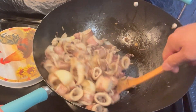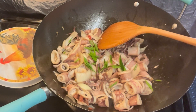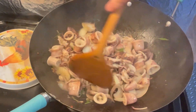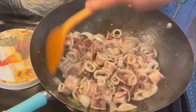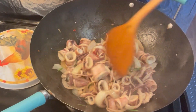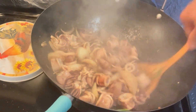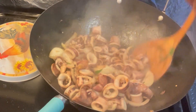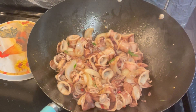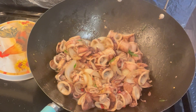Add some chopped chili peppers. Turn down the heat. This is optional — I garnish with chives. Turn off the heat and you're done. Thank you.